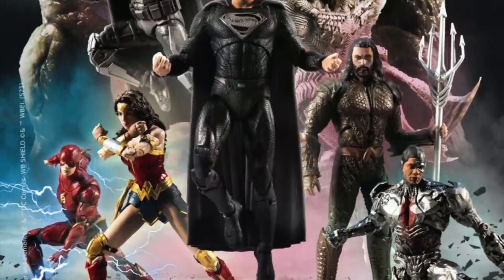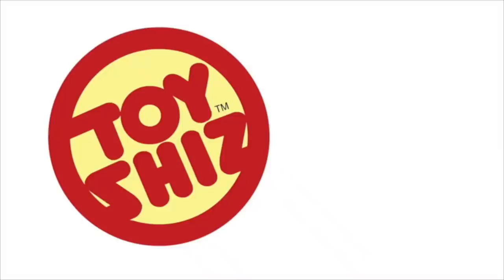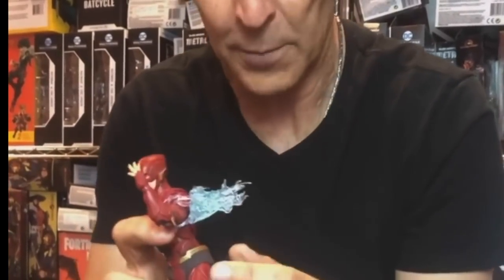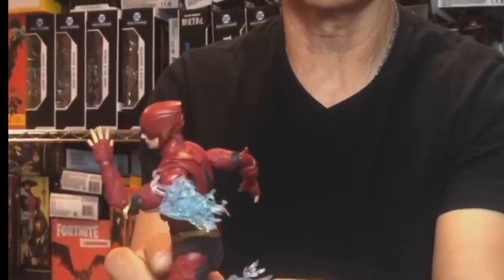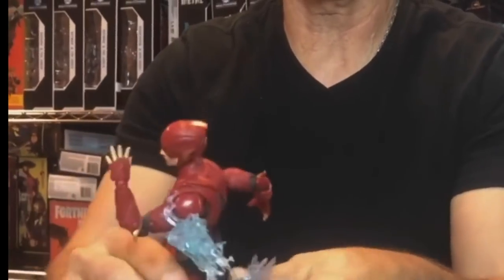Todd McFarlane gives us our official look at the upcoming McFarlane Toys Snyder Cut Justice League action figures. He took to his Facebook, YouTube, and all that kind of stuff to give us a great video today to show off his brand new McFarlane Toys Justice League figures for the Snyder Cut dropping this weekend on HBO Max.